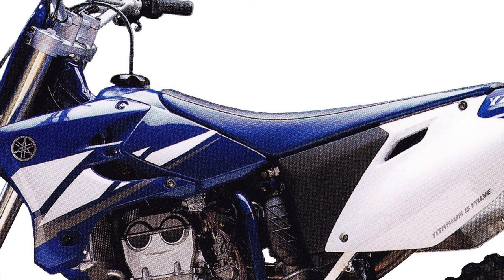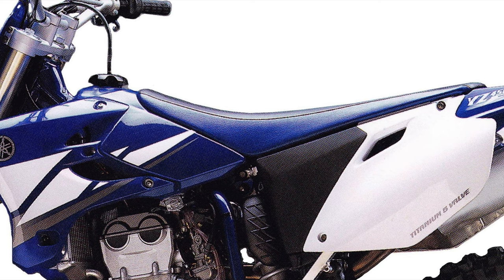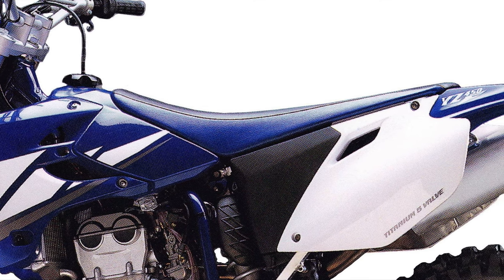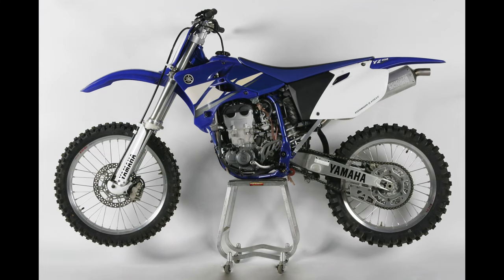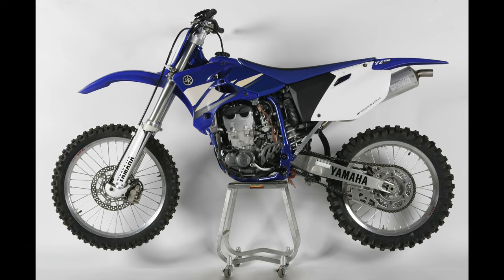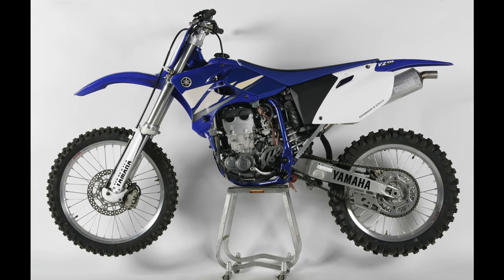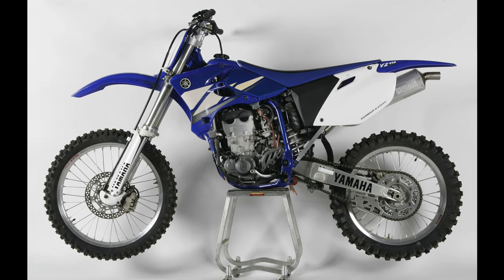The reduced tank size allowed easier rider movement and saved 10 ounces of weight. The seat was flatter through the middle and slimmer at the front, making it easier to slide forward in turns. The new side plates remained very large and continued to incorporate handy cutouts to aid lifting the machine when necessary. Altogether, the many changes Yamaha made to the YZ in 2003 added up to a claimed 13-pound savings over 2002.